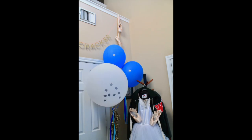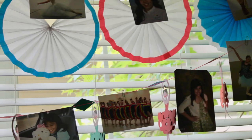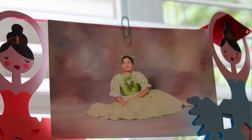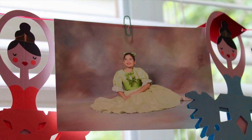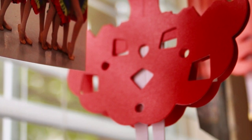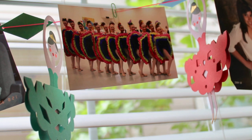We will be reusing dead pointe shoes to decorate a ballet graduation party. For most grad parties, it is common to see a timeline of school pictures. One way you can do this is by making a photo banner.